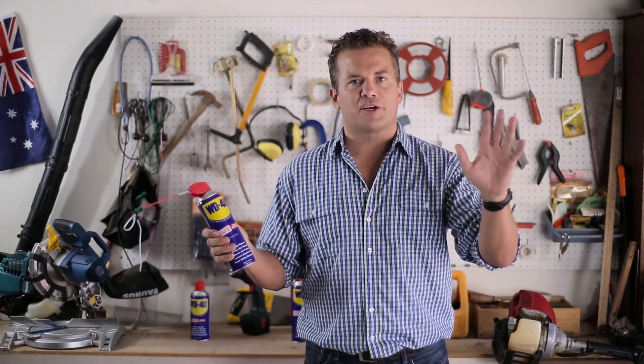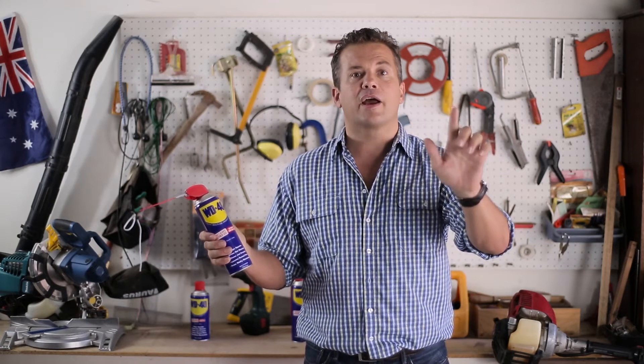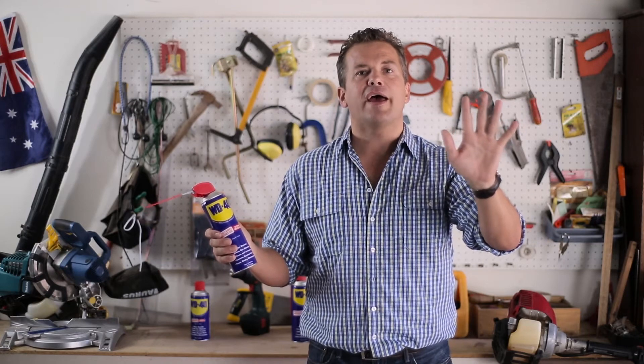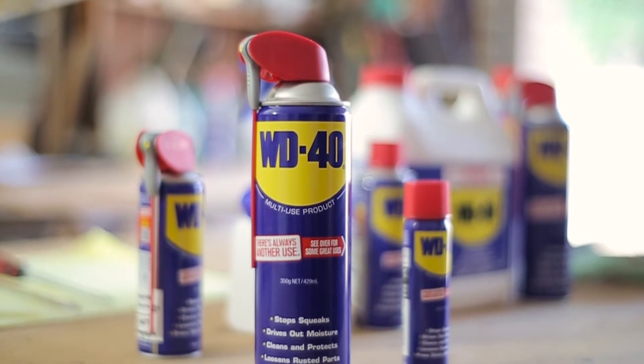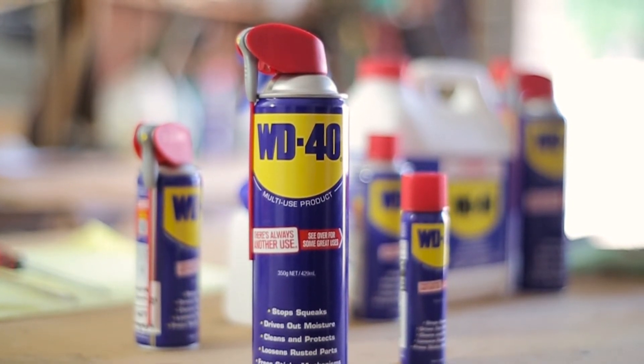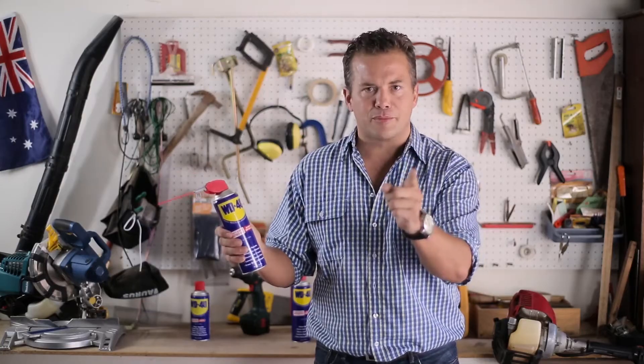WD-40's five basic functions — cleaning, lubricating, penetrating, protecting, and displacing moisture — add up to over 2,000 uses for Australia's most popular lubricant. Today we're going to look at the original function: driving out unwanted moisture.